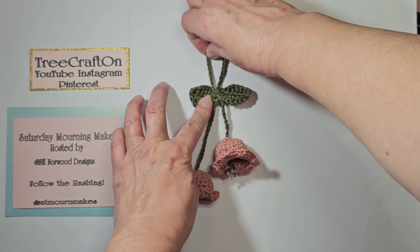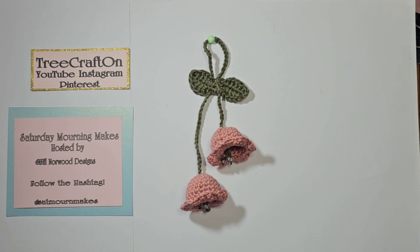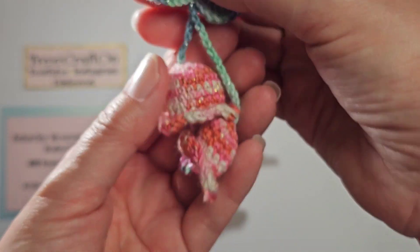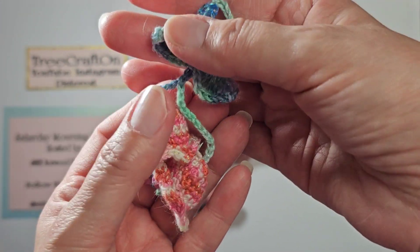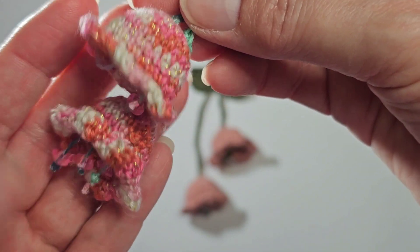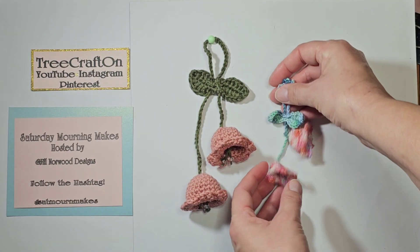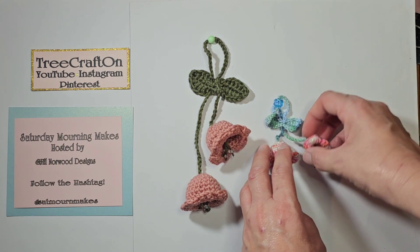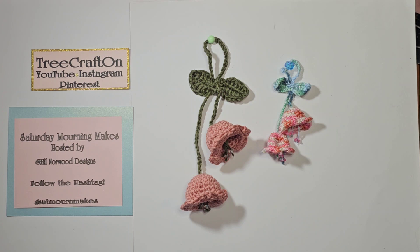I like it more when it's staggered, and I'm Tree, so you guessed it — I had to make it smaller. Here it is: the smaller version, using smaller yarn. This one I used pink beads, and I think they turned out really, really cute. I hope you like them.